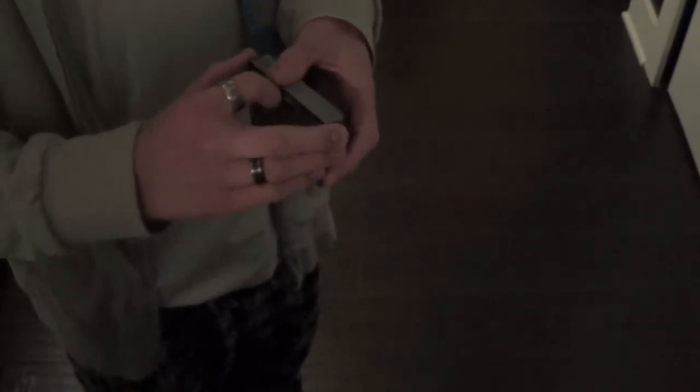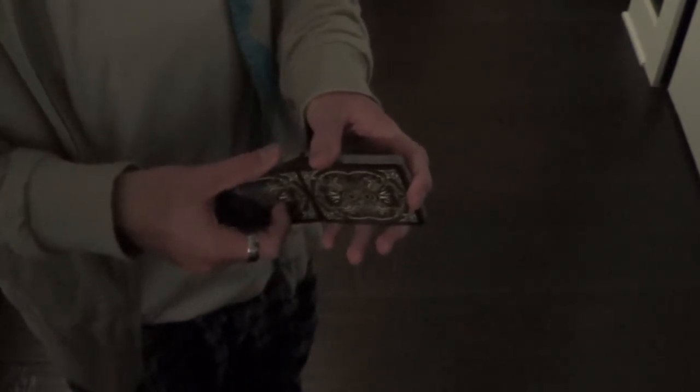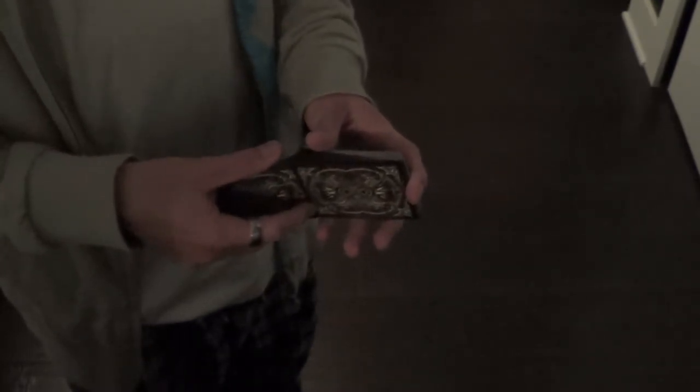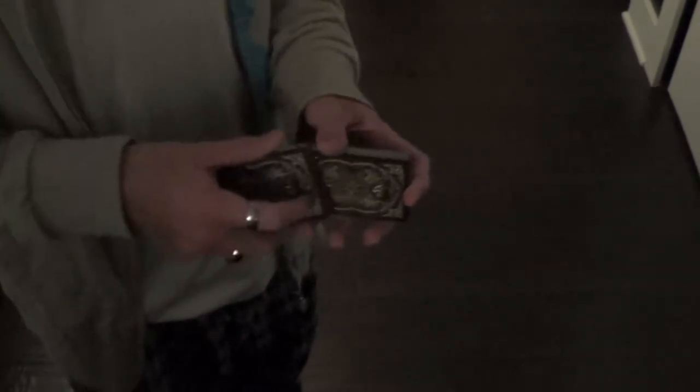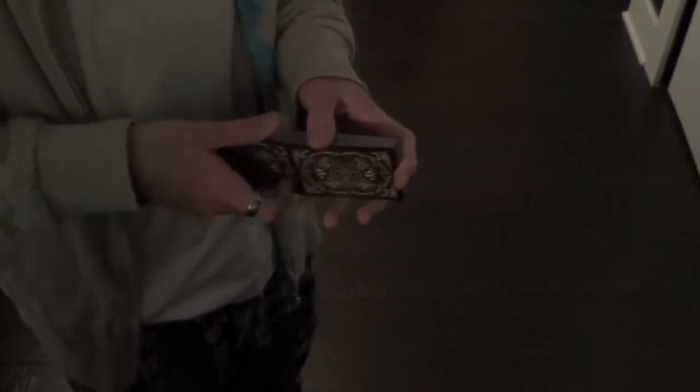So let's get into the handling. This deck fans very well, and springs very well, just as you'd expect from any USPCC deck. Dribbles are also very smooth, and farrows are usually very easy to do. However, sometimes they can be difficult, like right now. Overall, this deck handles very well, except for some spotty farrowing, but it's easy to overlook, and all you have to do is farrow it again.